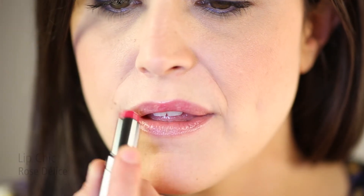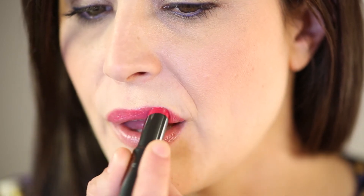For the lips, apply Rose Delise Lip Chic and Framboise Luminous Gloss for added shine.